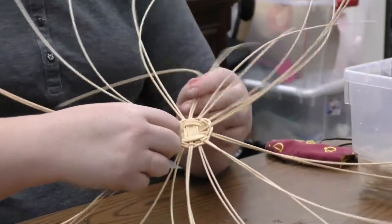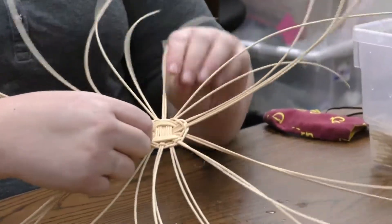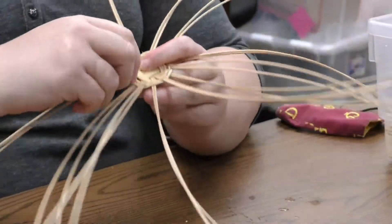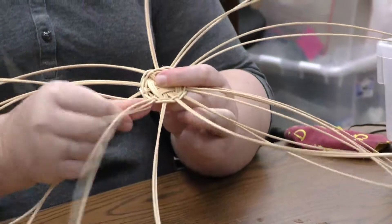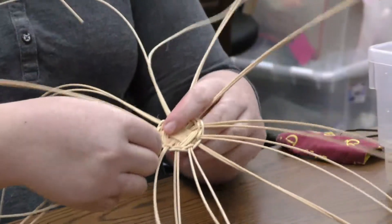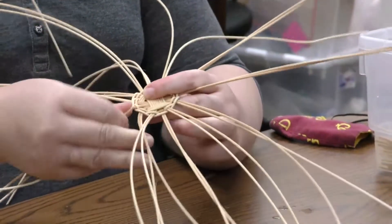And if it ever starts to feel dry or starts to look kind of white in color, you can always dunk it in the water to soften it up a little bit more. We like to keep everything at least damp — that way this reed will flex and it won't break on you.